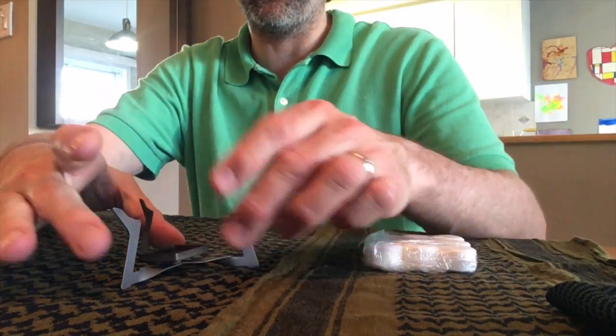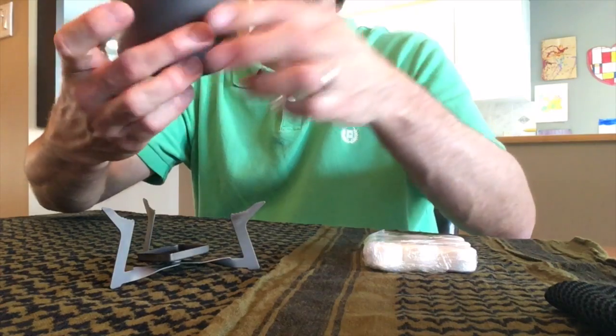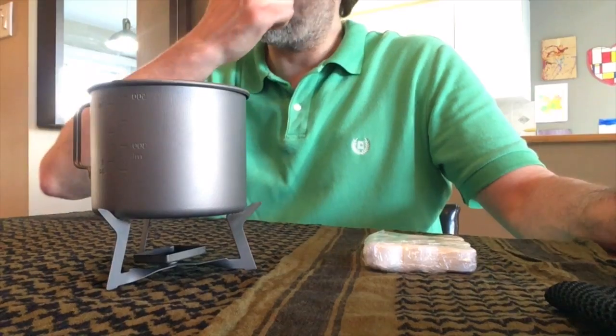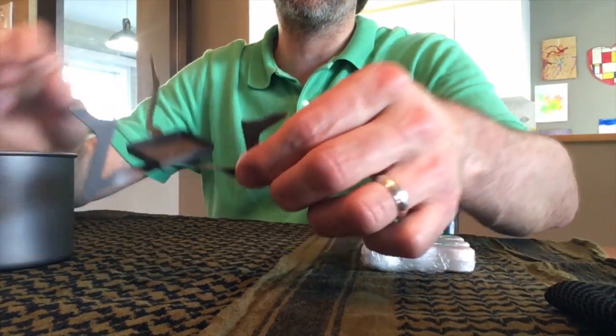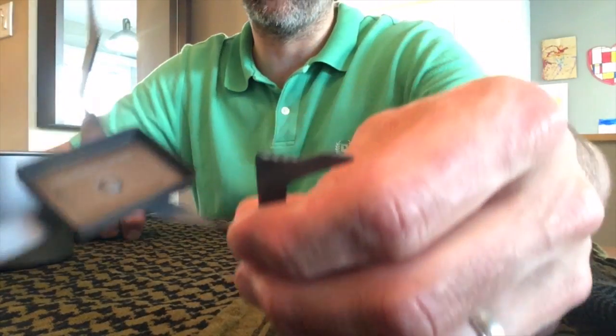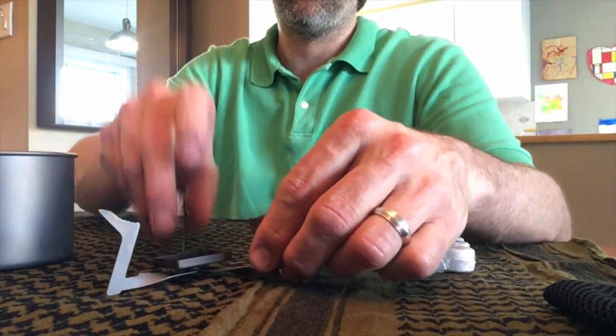You simply add your fuel tabs here, and then I have a pot here — my Toaks 550. Fuel tabs go underneath, and it has three ledges on each side that have little grooves in them that allow it to grip your pot.